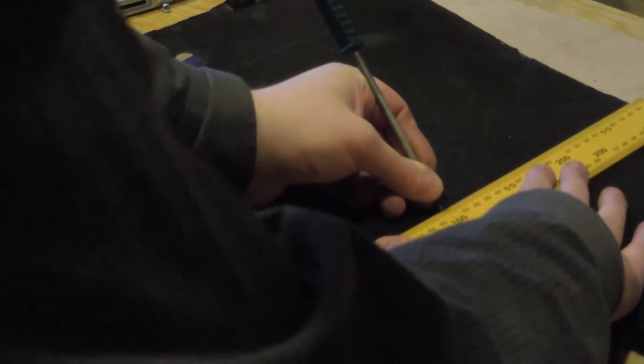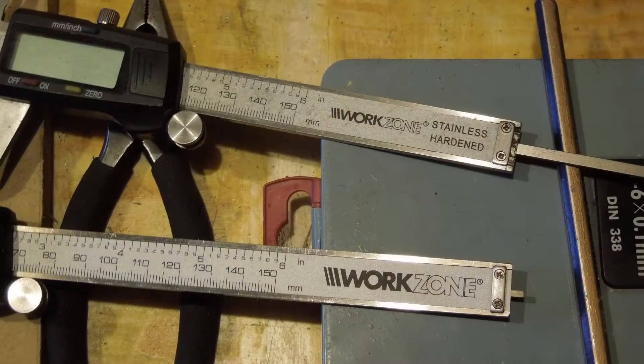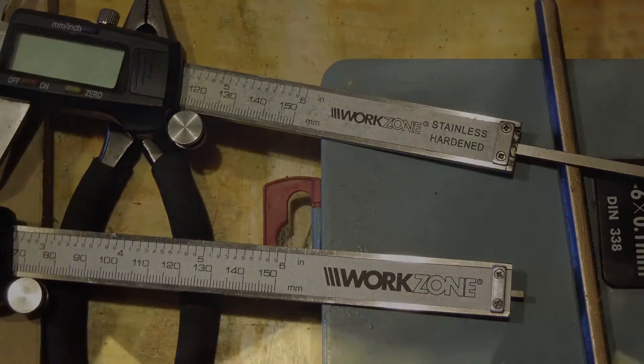Now I'm laying out the platform. This all went a lot quicker than the rest of the cone since I more or less knew what I was doing now. I noticed magnetic swarf sticking to the newer set of digital calipers — I guess at some point they stopped using stainless steel. I think both of these sets are from Aldi.